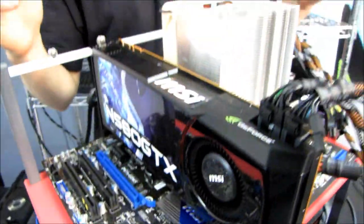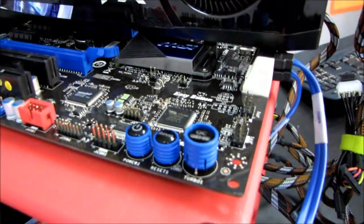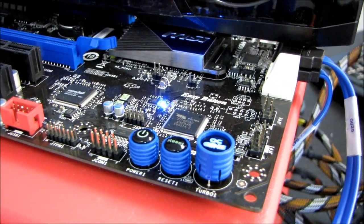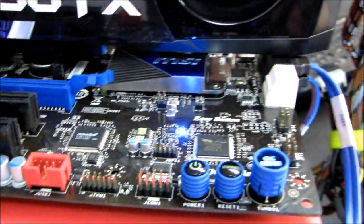MSI asked me to try out their OC Genie 2 button — this is their one button overclocking. I press the button, I'm pressing the power switch, and now we're going to find out how close you can get to my manually tuned overclock by just pressing that button on your MSI motherboard.